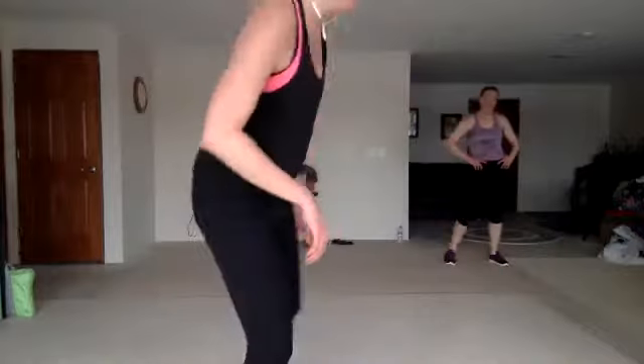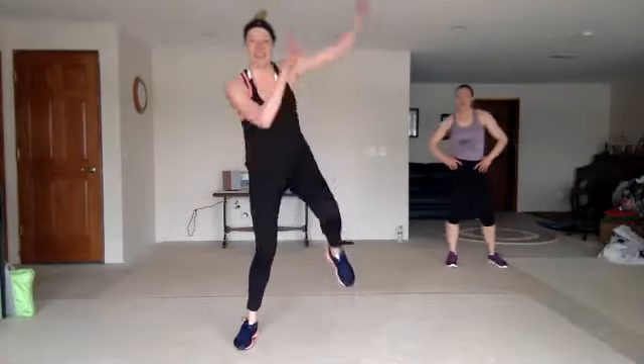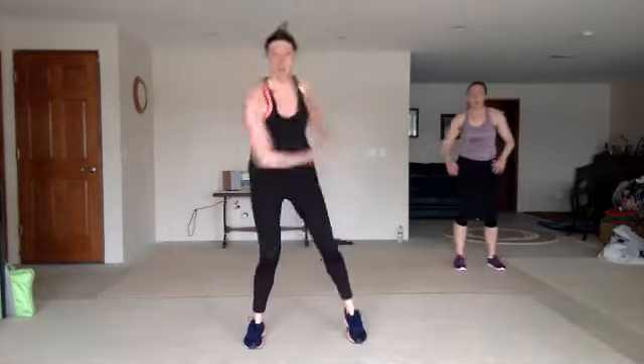My mom and my sister are here with me, so we got a full class. Yeah, we do. So you guys, fire throw off this leg — we'll keep it this side, right here. Make it dramatic. Get it up and over.